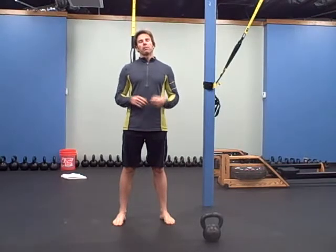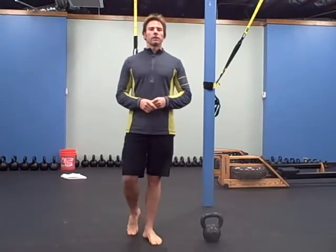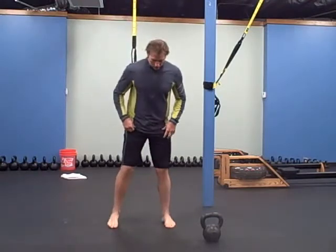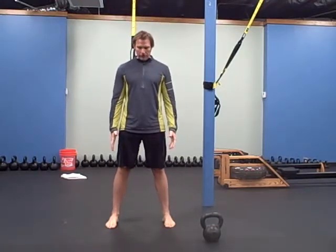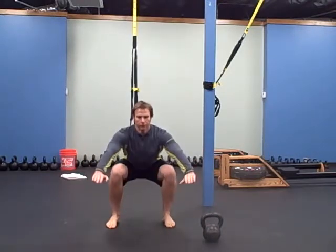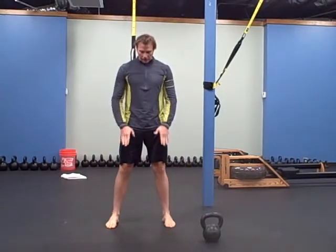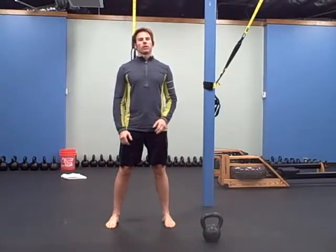The next one is jump rope — everybody knows what a jump rope is, you're going to jump rope for a minute. Next one is squats, just body weight squats. Line your feet up as straight as you can, you want to line your knees up over your feet, just hinge back, try to get your hips at the same height as your knees or a little lower.